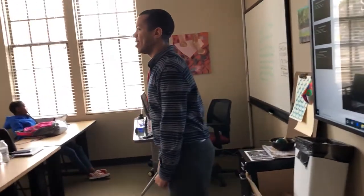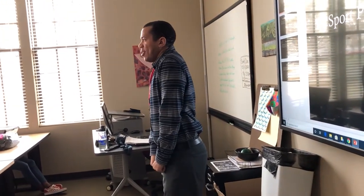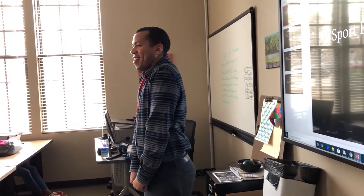Raise your shoulders up. One, two, three, four, five, relax.